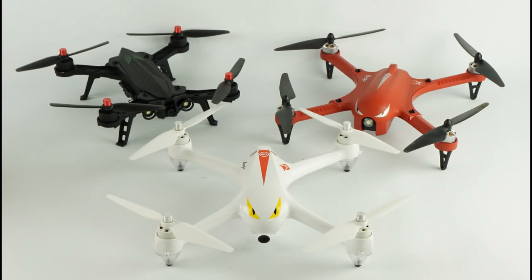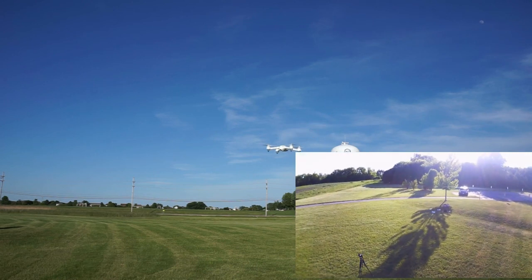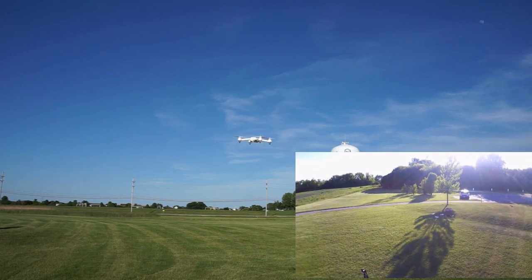We're going to race the Bugs 9 versus the Bugs 3, but first I want to set up that Bugs 2 along the finish line. You can see it's taking some nice, crisp 1080p HD video for us.